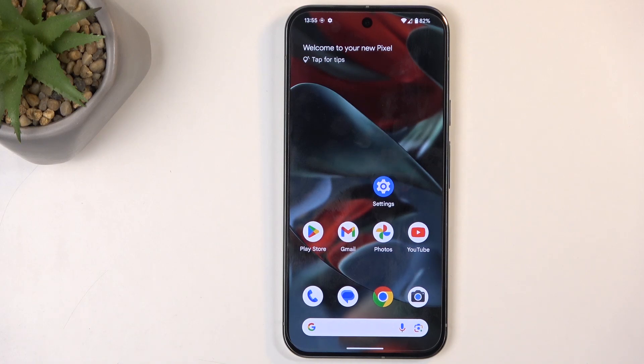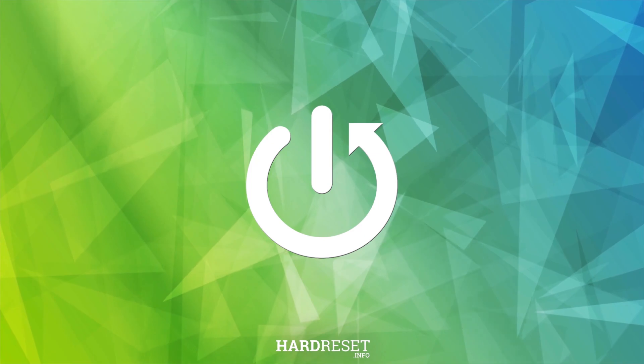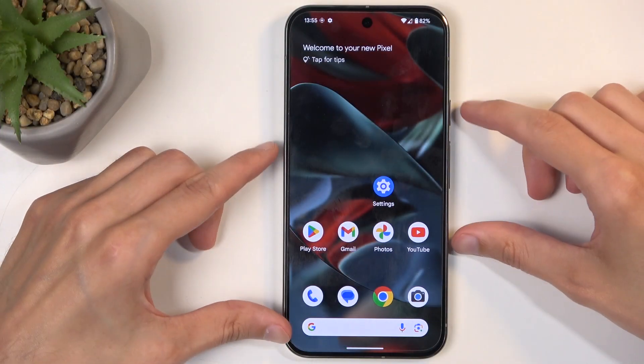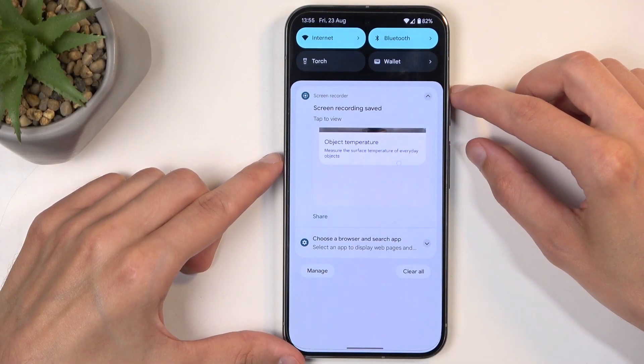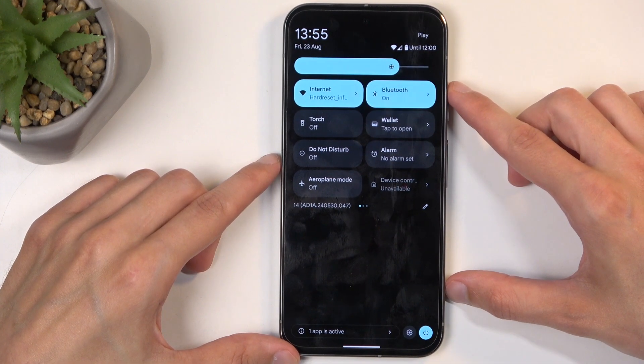Welcome. This is a Google Pixel 9 Pro XL and today I will show you how you can enable and also set up your portable hotspot. To get started, you will want to pull down your notifications by swiping down from the top of the screen and then swipe down once again to extend the list of visible toggles.